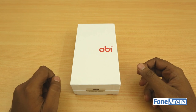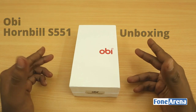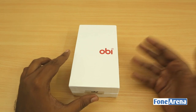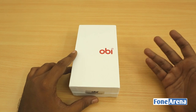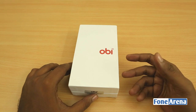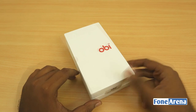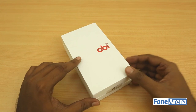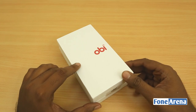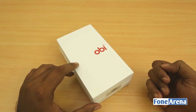Hey guys, this is Bharat Baj with Phonoreno.com and this is the OB Hornbill S551. This newly launched phablet is a low mid-range device costing just around 9,230 rupees as the MRP. It has a 5.5-inch HD display at 1280x720 and a 13 megapixel camera at the back. OB is known for launching devices with really good value for money — the Octopus S520 was one of the first octa-core devices at a really low price point, and this seems to be following similar footsteps.